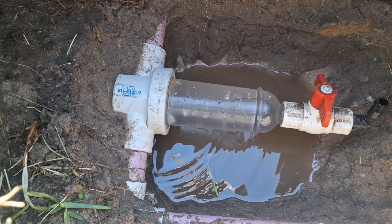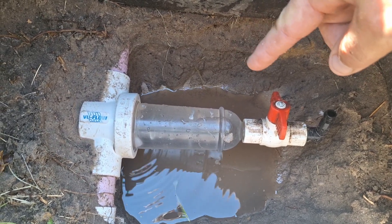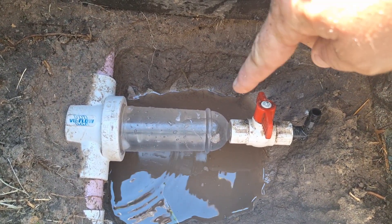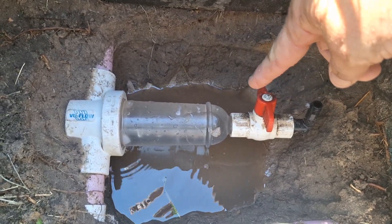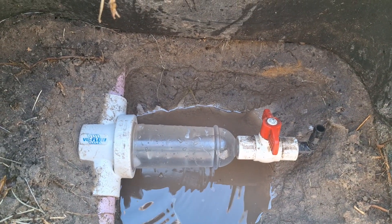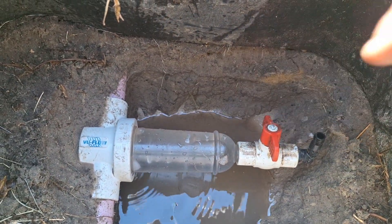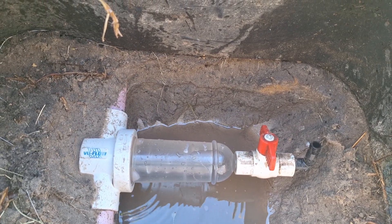When you go to take off your filter, all the water is gonna back-drain from your sprinkler system and fill up your hole. So I got the filter pulled out and put this back on to prevent most of the water from draining out. If I was to do it again, I'd put a valve between the filter and my sprinkler system, that way I can turn that off and take my time to clean out all the debris.